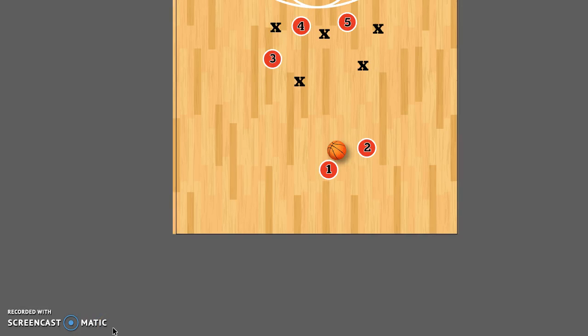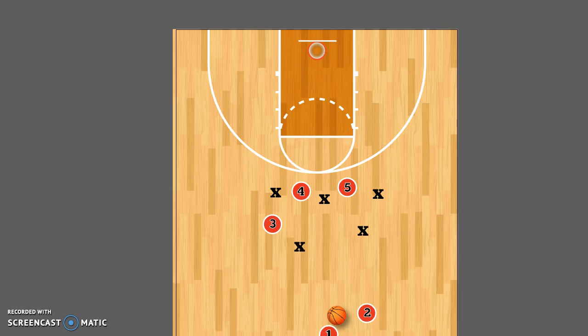I just want to show you the 3-2 offense that we've been working on. I number the players: point guards are one and two, forwards are three and four, center is five. One and two are bringing the ball down. X's are defense. As we move down the court here...